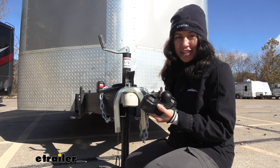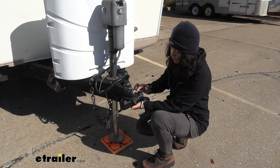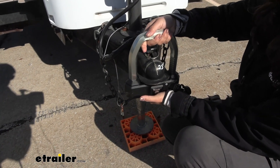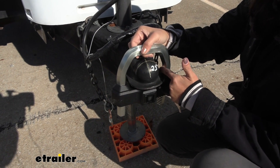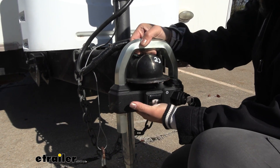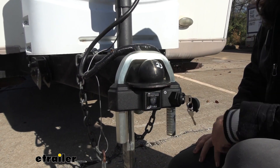Let's take a look at some other couplers that this will fit around. This trailer's coupler has a flange or lip around it, and even with that, we're still able to fit our U-bolt around. A measurement you're going to have to be mindful of is our inside diameter — that's going to be 4-1/2 inches. So measure your flange: if it goes past 4-1/2 inches, it won't fit; if it's within that, you'll still be able to secure your trailer.